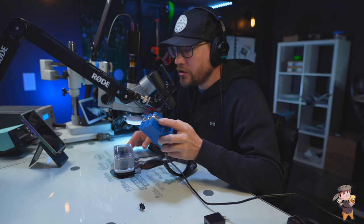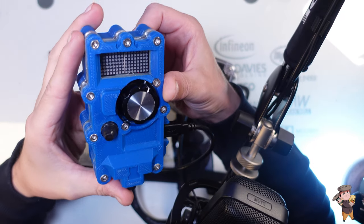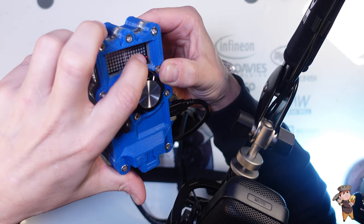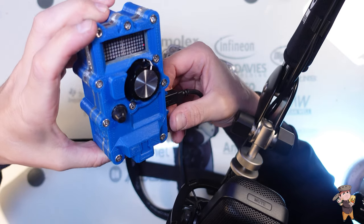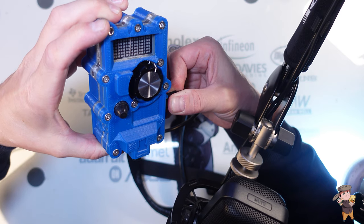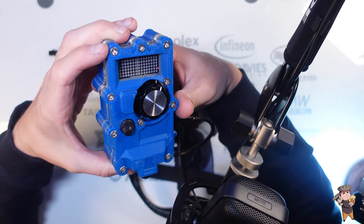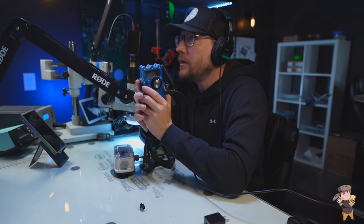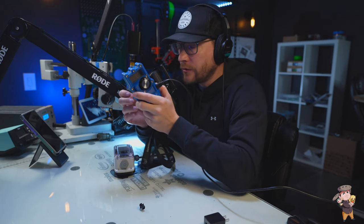Do you know how you tell when a hand remote is charging? See that light right there — that's how you tell a hand remote is charging. Let's unplug it. And when it's done charging, that light goes out. A fully depleted hand remote charges overnight.